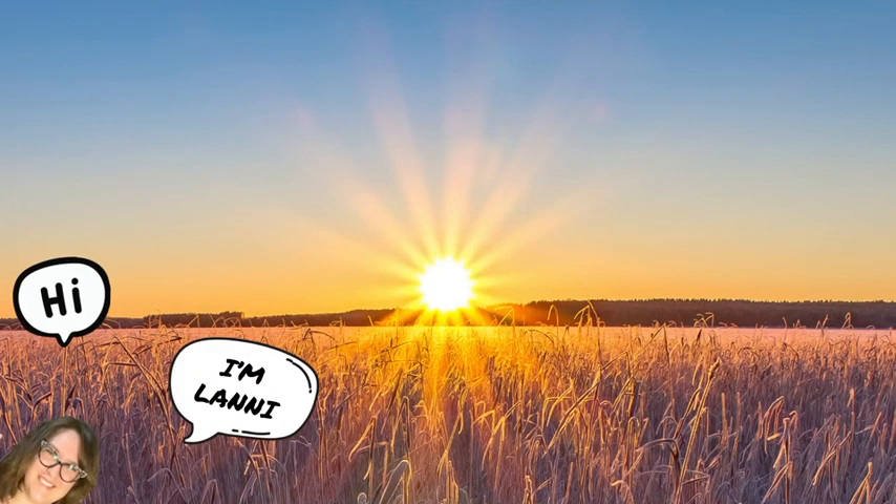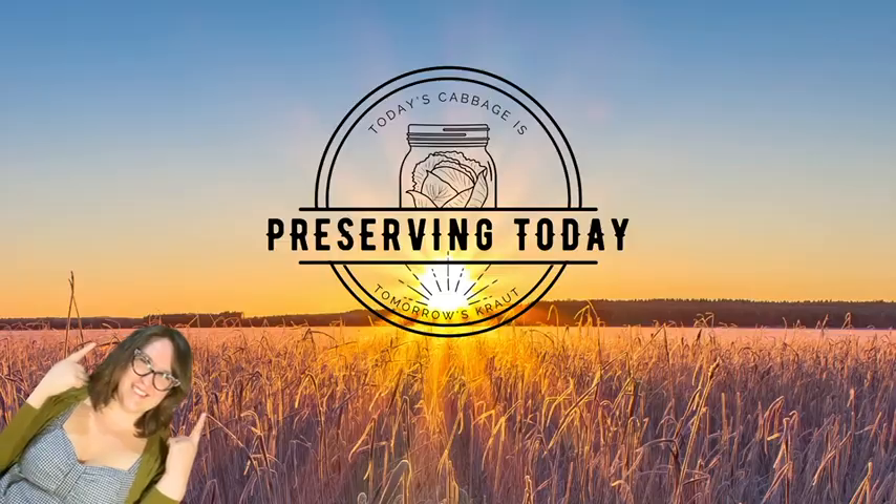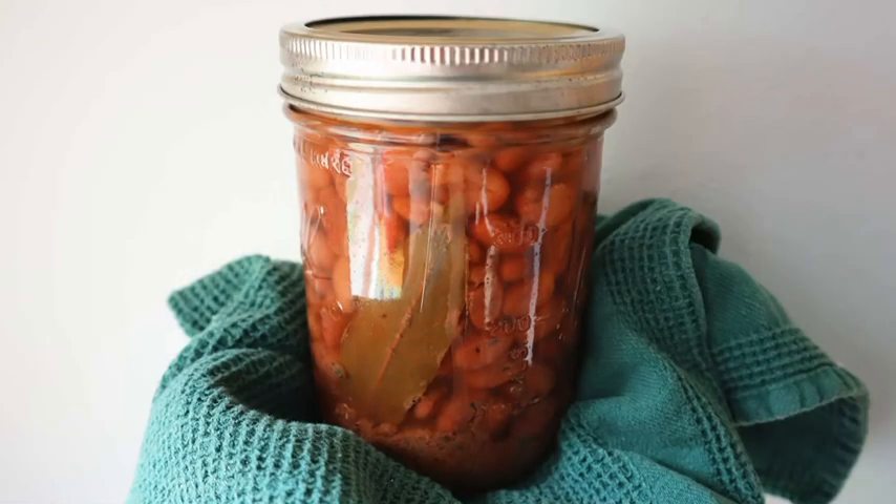Hi, I'm Lani, and this is Preserving Today, a greener postures project.